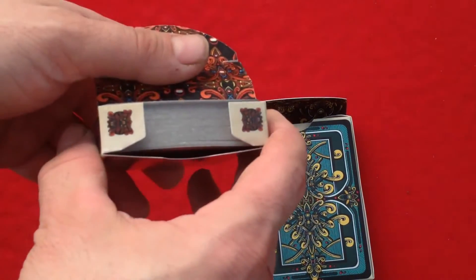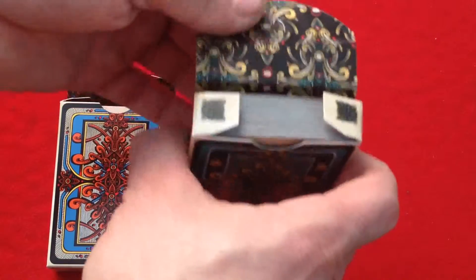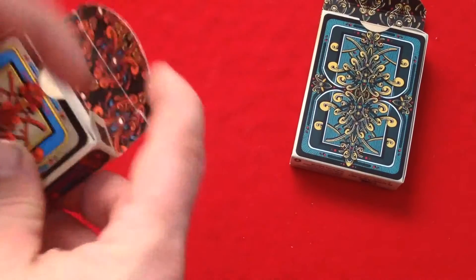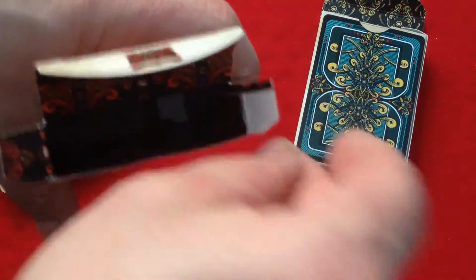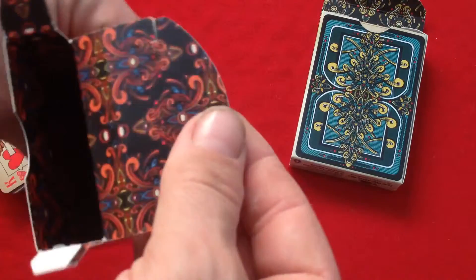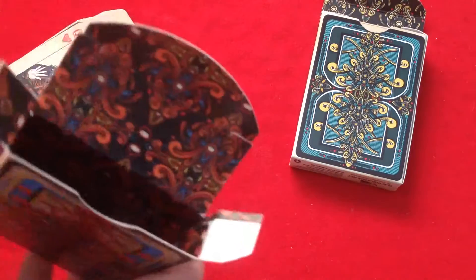The flaps also have these little details. Looking at the tuck case interior, you can see it's beautifully detailed with ornamental details and patterns. This deck doesn't really have a theme, so outside of it being a nice fancy pattern, it's not representative of anything.